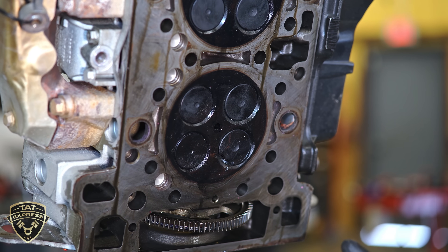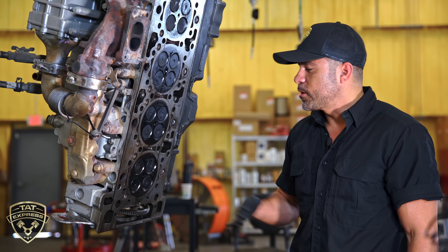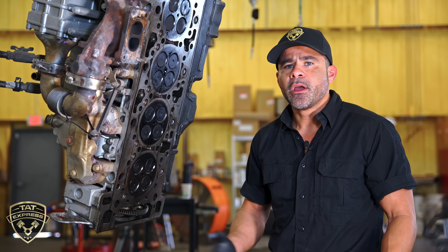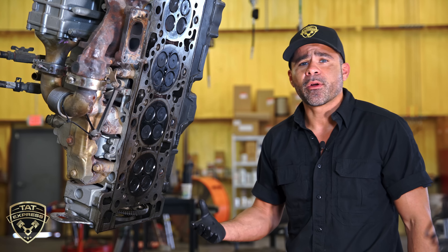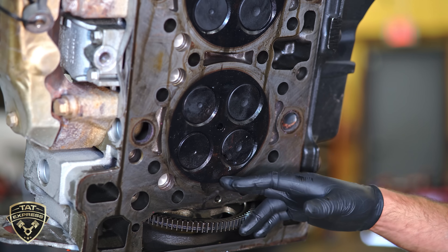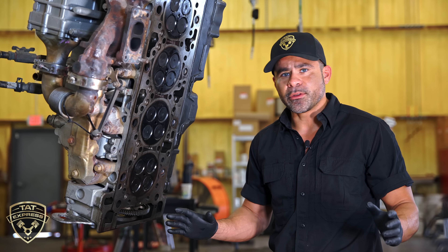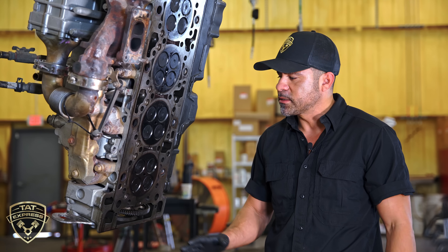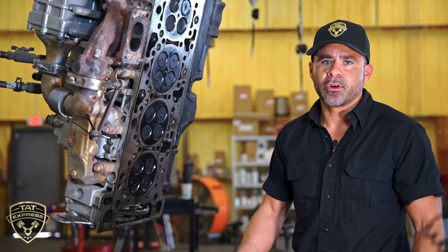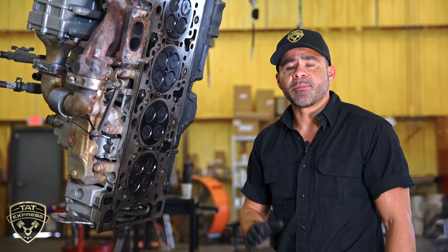We tried to find the root cause of this failure and the only thing we can see is that the truck has been deleted. A delete gives you more power — that's what people are after — but what they don't keep in mind is that creating more power means dumping more fuel in the cylinder. In a lot of cases you're going to have bent valves, broken valves, and damaged heads, which causes low power in the long run. This is why we're against eliminating or modifying the after-treatment system. You'll get power up front, maybe for the first year, but over time you'll have damaged valves, damage to the valve train, low power, and it's going to be a costly repair.